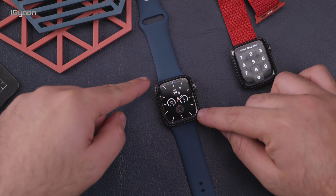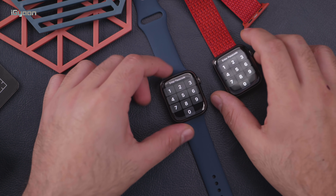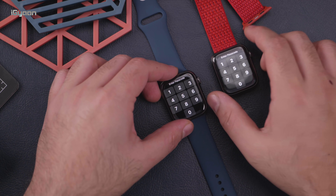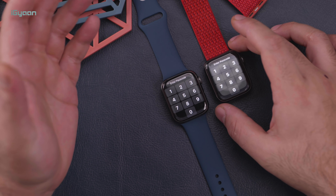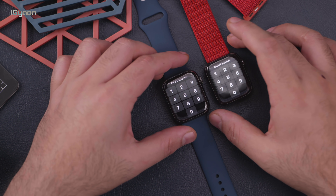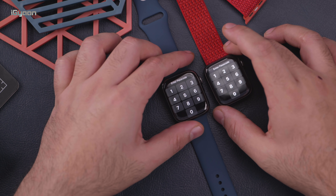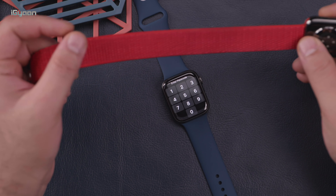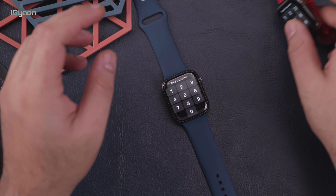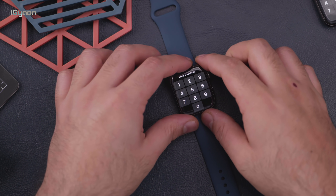You do have a one millimeter larger screen — so not a big difference in exact screen size. This was 44 millimeters; this is 45 millimeters. Funnily enough, the smaller variant is now 41 millimeters, which is only one millimeter smaller than what the original Apple Watch large size was, which was 42 millimeters.